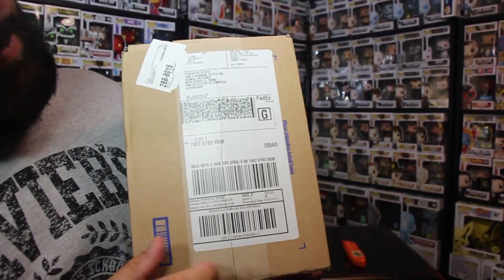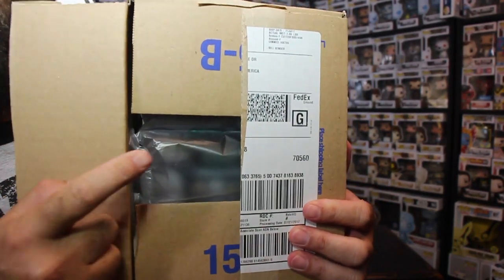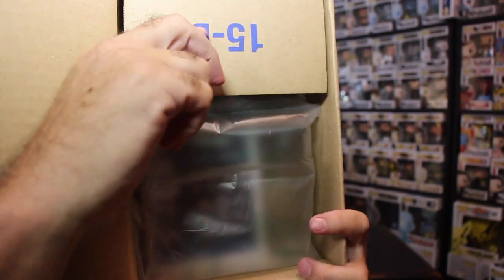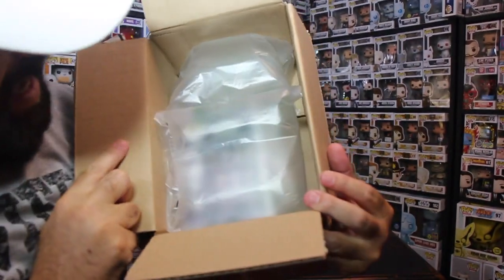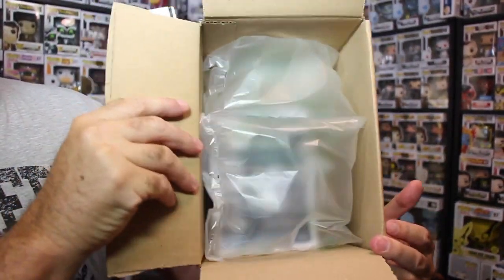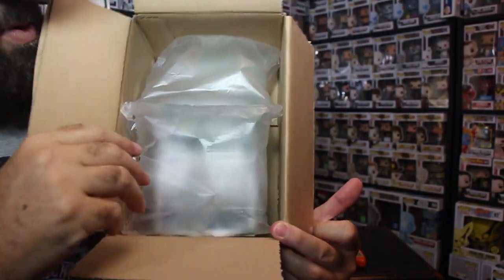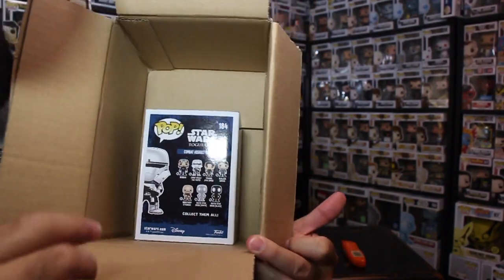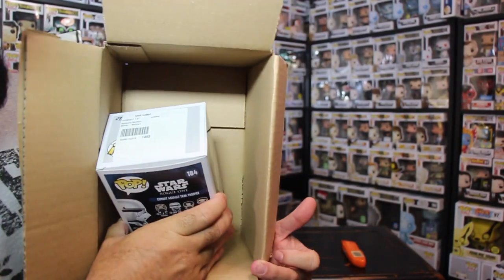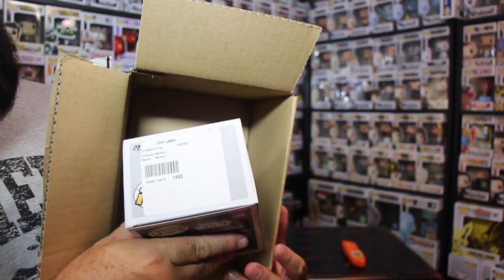Alright, here we go. We have air packets — air packet, air packet, air packet. It doesn't look like it has much room to move. Actually yeah, it does move in there — bump bump bump bump. So it does move around whenever they throw it around. And the first thing I see on top — freaking stickers. Why in the hell, Walmart, do you have to put these stickers on these Funko Pops?